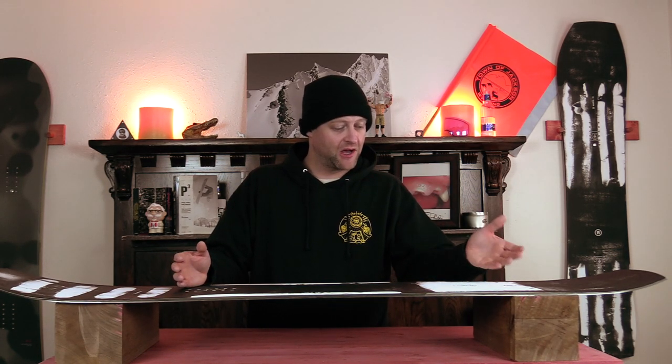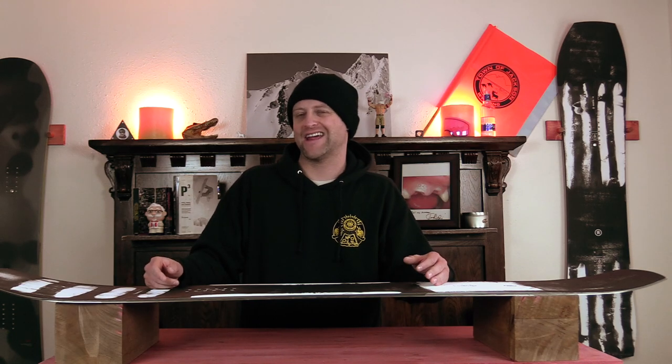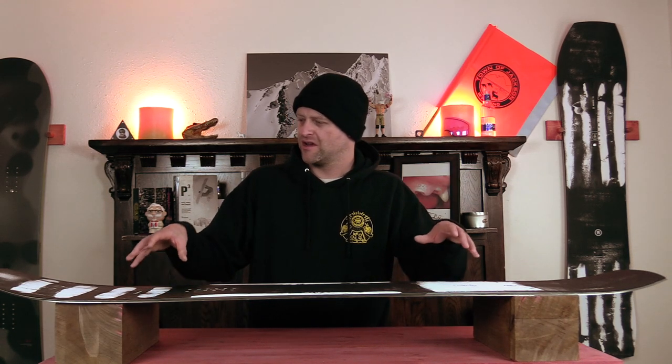For some people that might be awesome, for other people probably not. Does it actually make a difference? Well it does. You are reducing that weight and you're also getting rid of an extra layer inside the snowboard so everything tends to bond a little bit better.